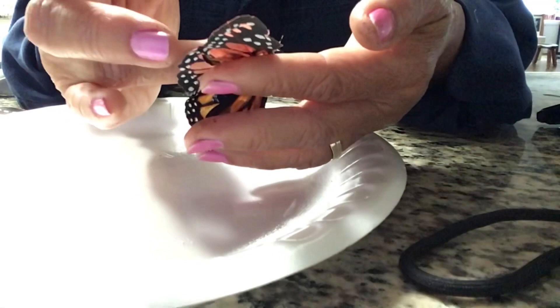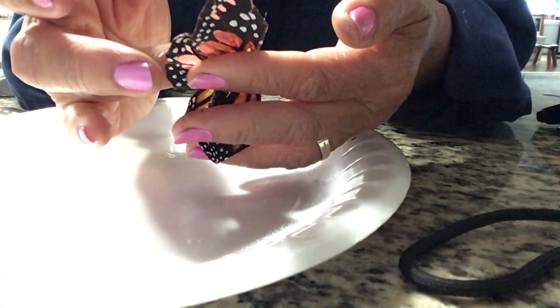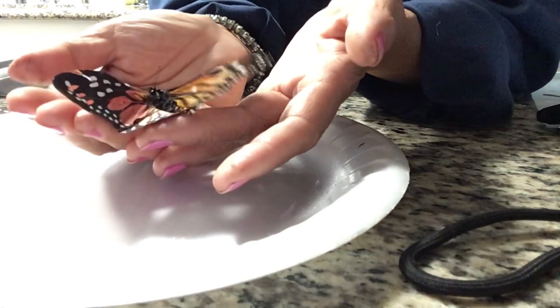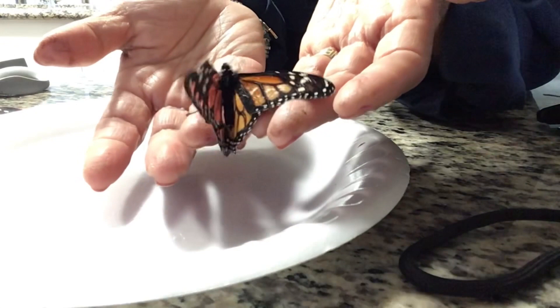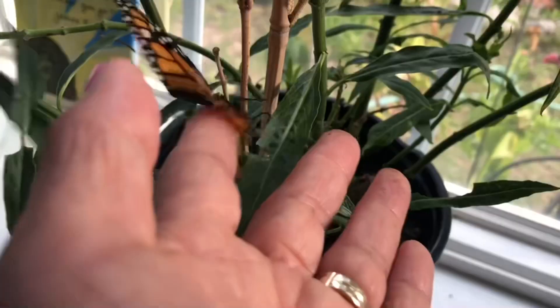Doing well. Hold it firmly. And there we go. The transplant is a success. She's going to be kept inside the house overnight to dry out completely.